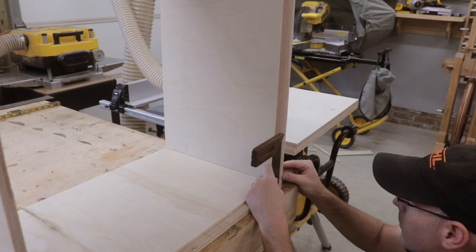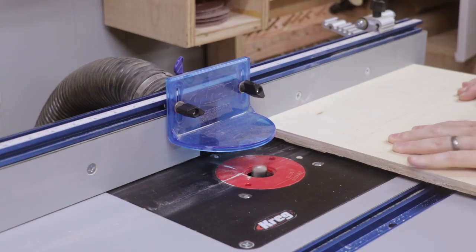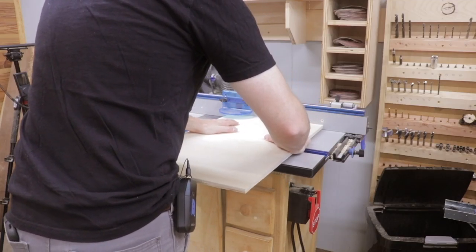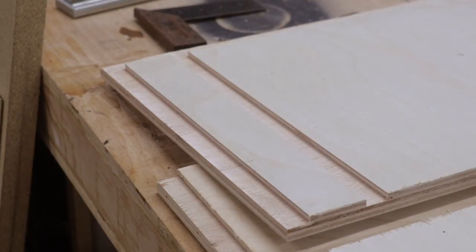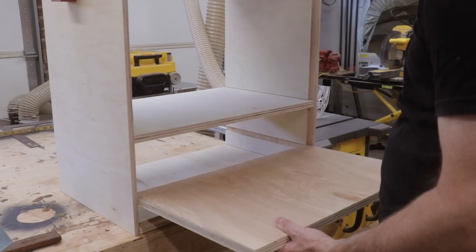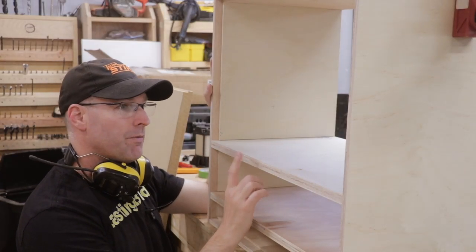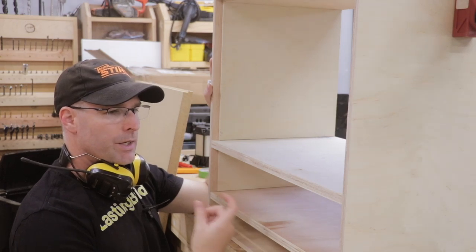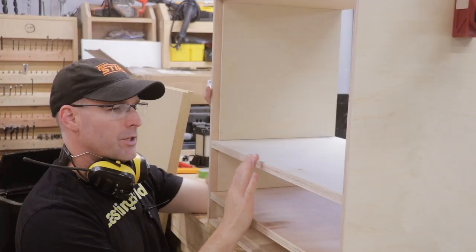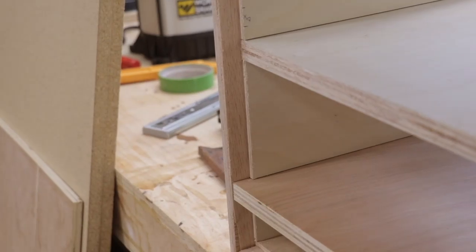Now I need to cut those dados in the walls of the cabinet that will house the shelf dividers. That looks pretty good. I do need to trim the shelf dividers down a little bit in width so that the backboard can fit in there flush against these shelves. Once I trim it down it'll sit flush like that.